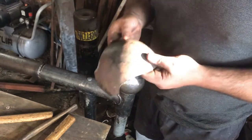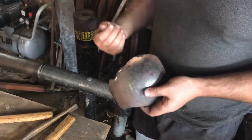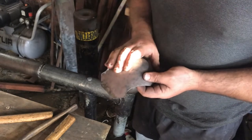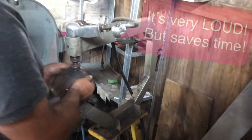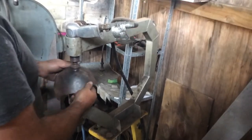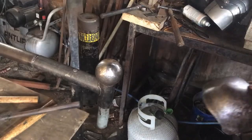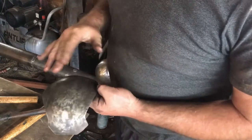People will ask if there's a faster way, especially new people in the shop when they get bored or their hand starts to cramp up. So I've got a pneumatic plenishing hammer. I'll set that up and show you what it can do.